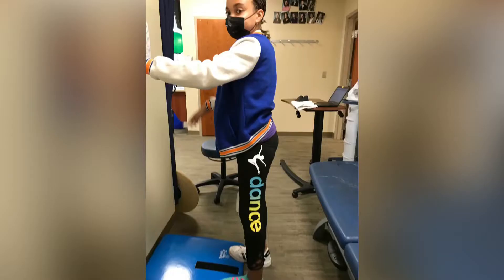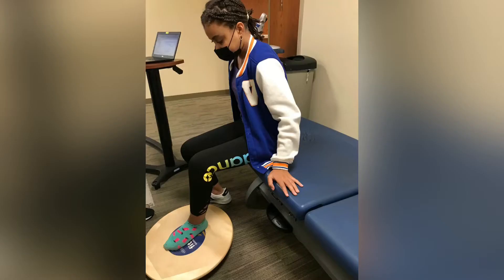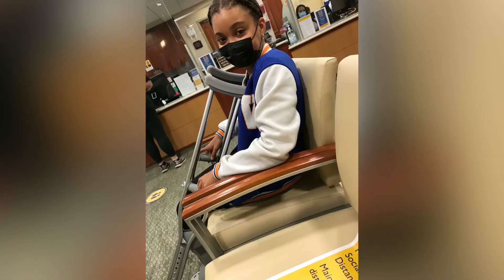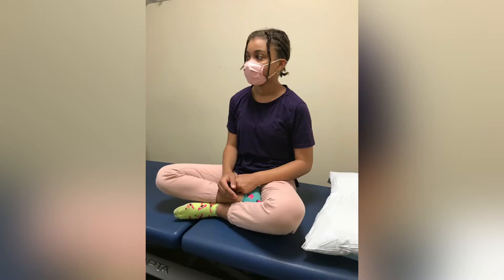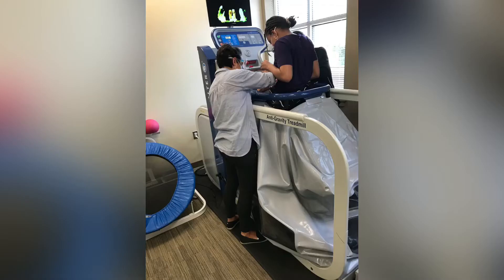Hey everyone, I'm going to be showing you some pictures and clips that me and my mom got while I was at physical therapy for my ankle, so that I can stretch it and be good enough to go to school. I also took a good amount of pictures. Here I'm practicing sitting crisscross, and this is an anti-gravity thing — it basically lifts your weight off when you walk.